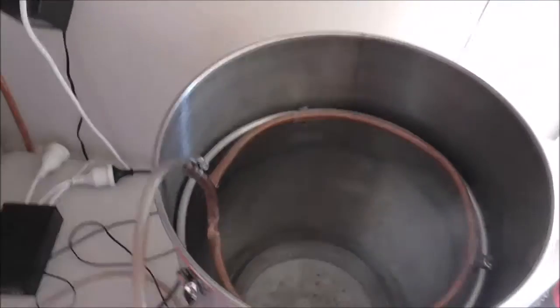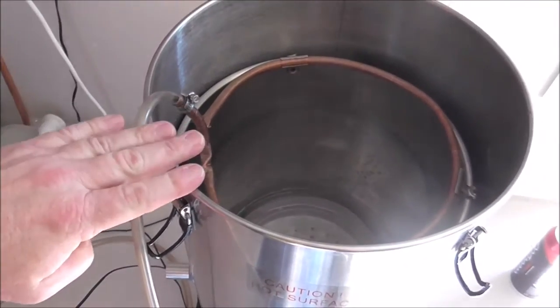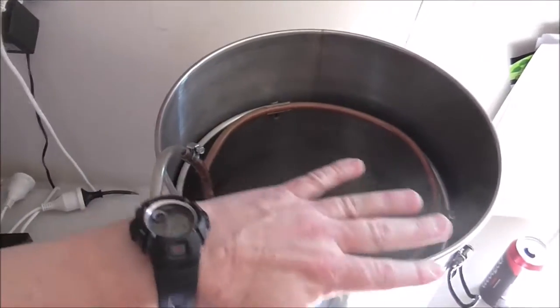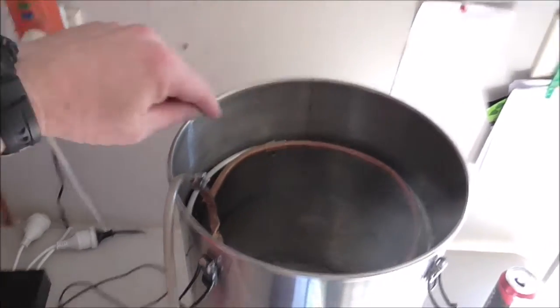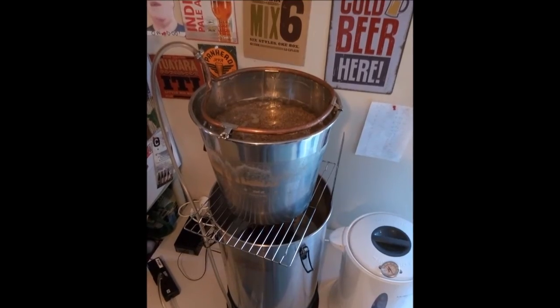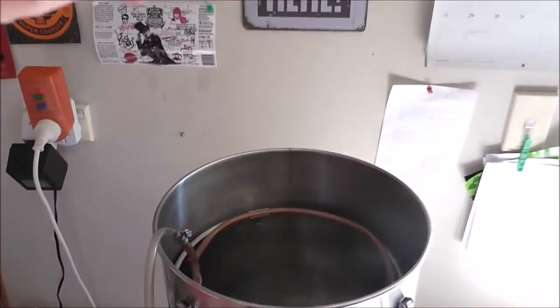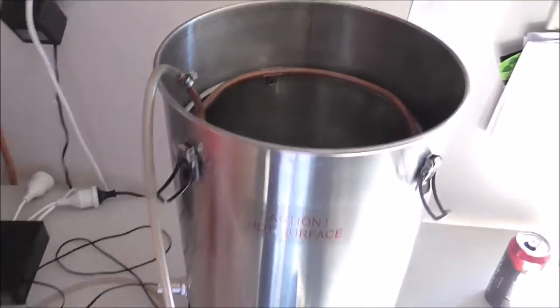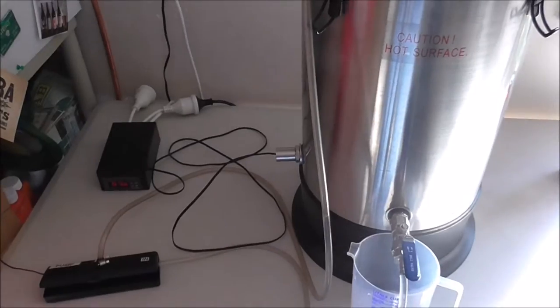When I do my sparge, I pull the grain basket out and put a stainless steel rack over the top of the boiler, then sit the basket on top. The sparge ring stays on the basket, so the whole thing is higher up, and I pump sparge water through the pump and back over the top of the grain basket, and it all falls down into the boiler.